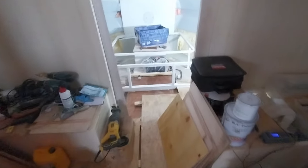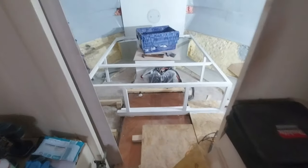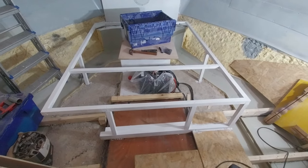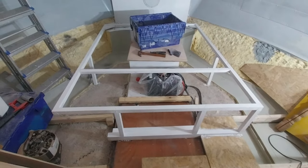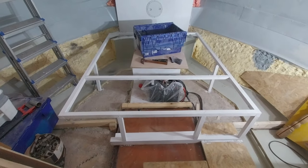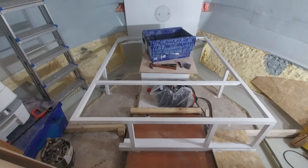Hello and welcome back to this week's episode of the conversion of Lifeboat Hygge. I am in my bedroom and I've started the bed frame, and I'll take you along this week to see how far I get with that. Hope you enjoy this episode.